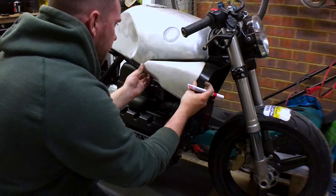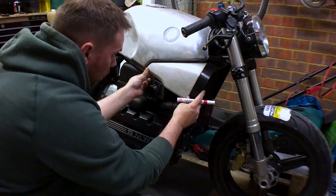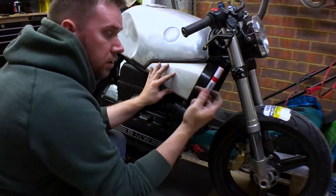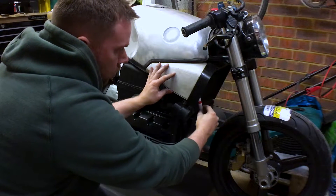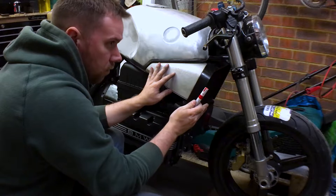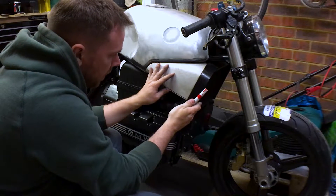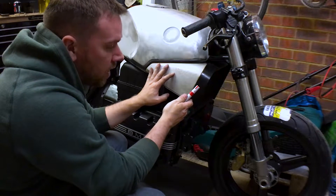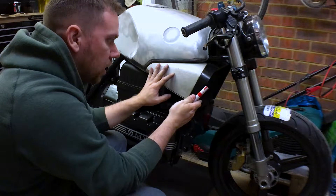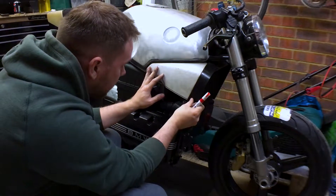Right guys, so this is what we're working with. What I'm going to try and do is get this line on the radiator. I'm going to use a paint pen and just score the inside of it — just mark the inside so I can give myself a rough guide as to where the cut needs to be. From that point I'll cut it a little bit, but I won't cut enough off so that I can trim down and get it all lined up by eye.